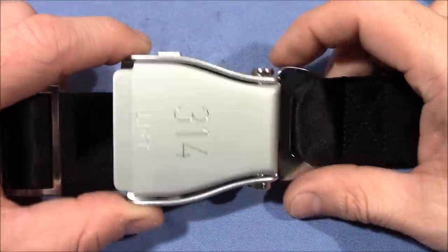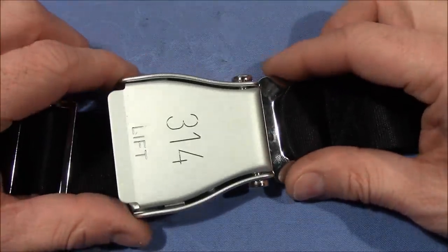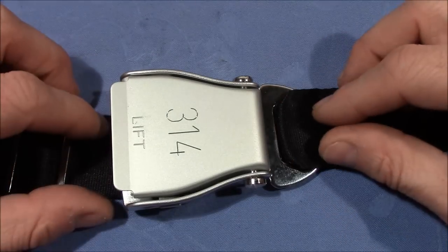Here we have an airplane safety belt that was given to me by Witte E — thank you very much for it. It's pretty cool; it even has my channel number on it. I think you all know how this works.